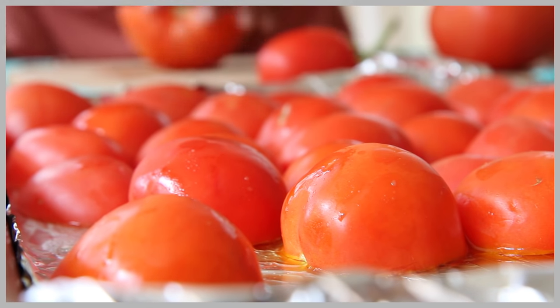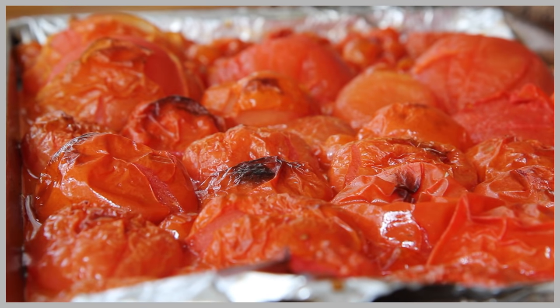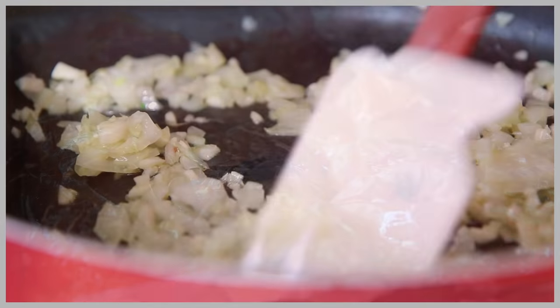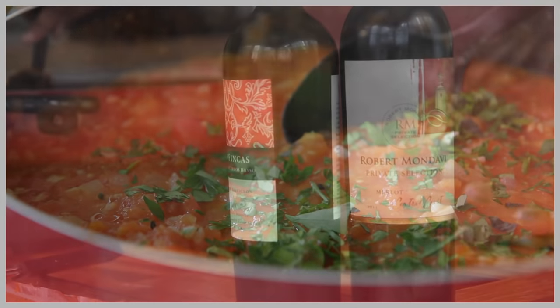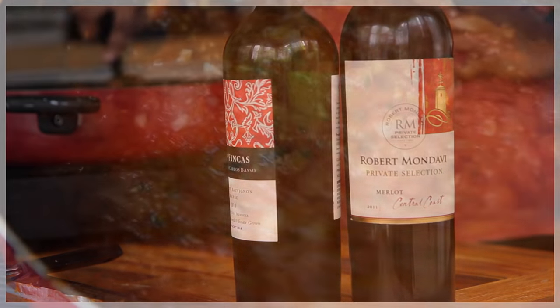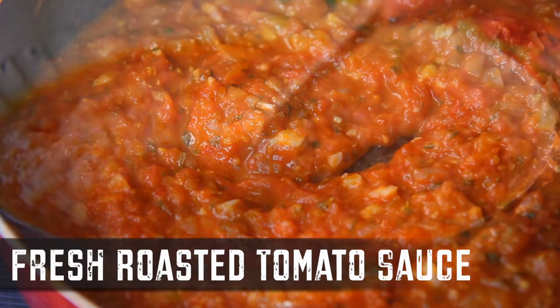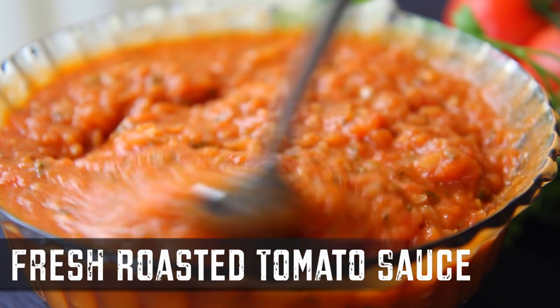Hi guys! Today on Divas Can Cook, I'm showing you part 1 of how I make my fresh spaghetti sauce, and it starts with this rustic roasted tomato sauce. It is full of onions and garlic, lots of fresh herbs and some red wine of course. The result is this bold tomato sauce that is bursting with flavor. You are never going to want to go back to the can once you taste this stuff. Alright, let's go!